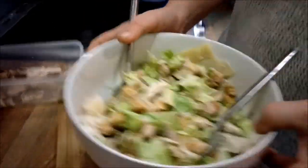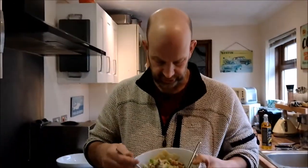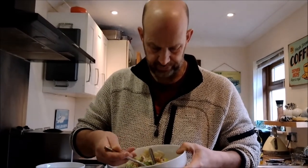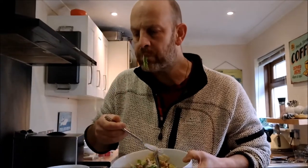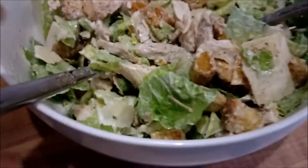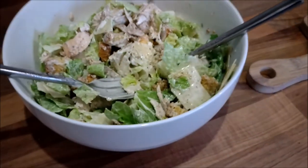So there you go - that is my Christmas turkey Caesar salad. I'm going to share it with you. It's got parmesan, Caesar salad dressing, and turkey - quite a big part of it. There's my turkey Caesar salad with croutons in. They've been in there soaking for a good five to ten minutes in the sauce. Let's see if it's still crunchy.